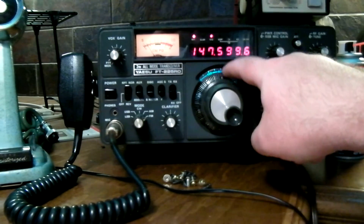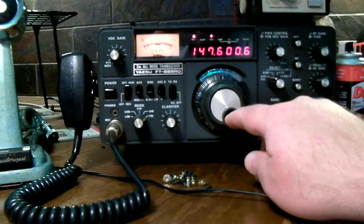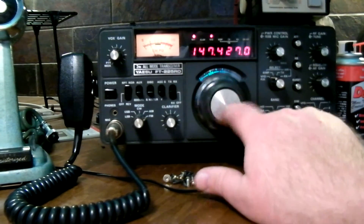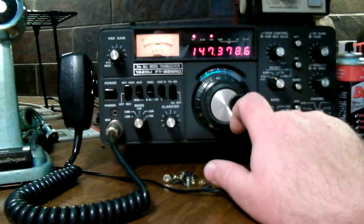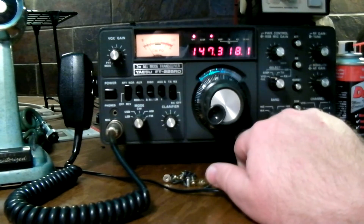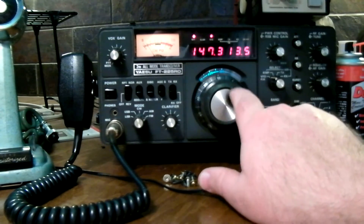1476 on the dial — 1476-ish. And now if I go down to 147, it starts to really lock in under 400. And it's just like all the others around 147.300.